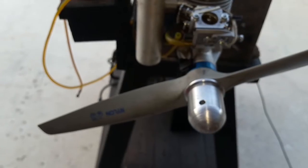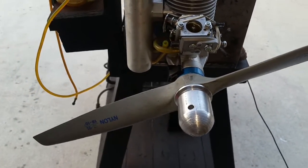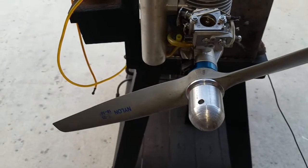The prop is a Super 1810. I think a 188 wouldn't be much better, but this is the one that I had close with the drill size for the shaft.